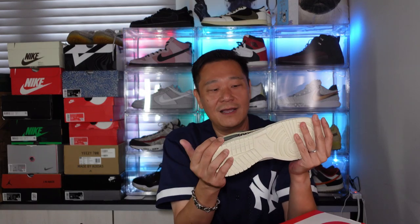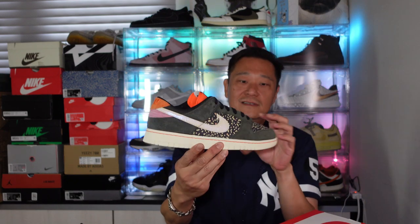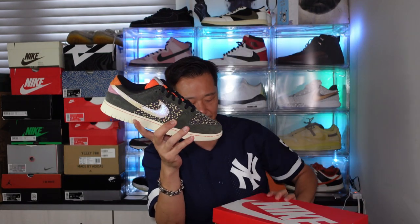This is a must cop for fishermen. They did come out with another fish series on the Dunk — I think it's blue — but I didn't see that one so I didn't pick it up. This is the one I wanted and they had my size. It runs $110.